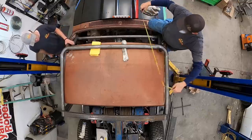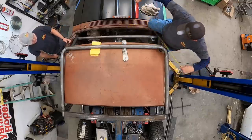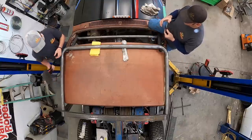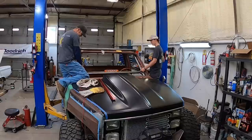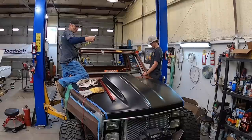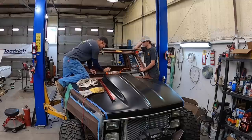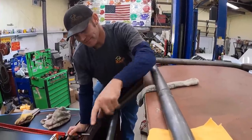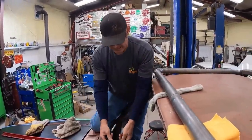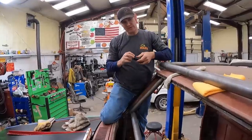49 and a half - what's the center of that? 24 and 3 quarters. 55 and a half - what's half of 55 and a half? 27 and 3 quarters. That's the center of this one, that's the center of that one. So I think what I'm gonna do is come six inches over - that's where those will come up.